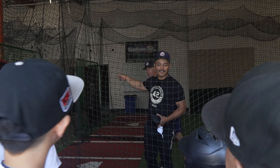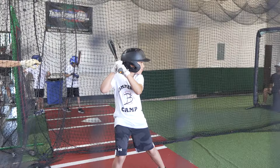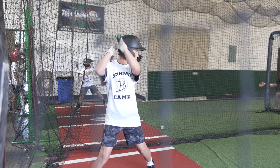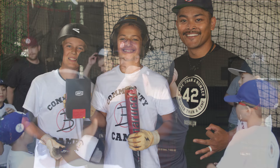You guys split it eight and eight. We'll get it going. Foul. Foul. Trying to be fair. There it is. You guys have fun? Yes. You guys have a lot of fun? Yes.